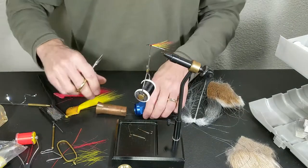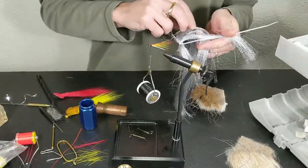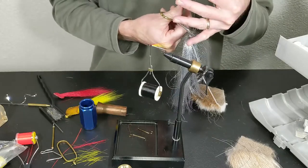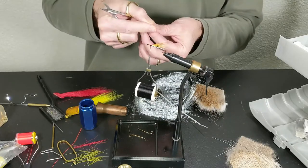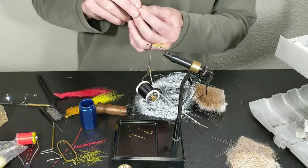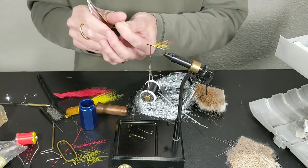We're going to get some of this flashy stuff here — I think it was called a couple flash boom or something like that, but two or three of these guys. Snip. Let's align these ends.